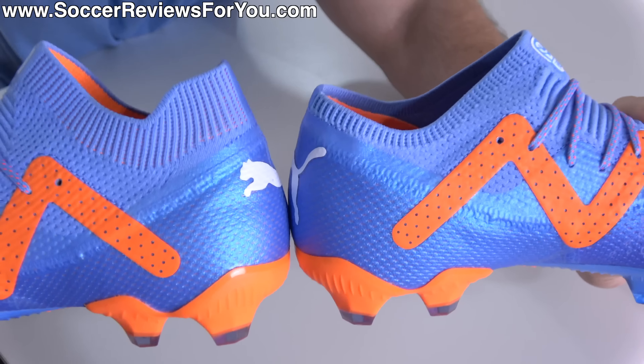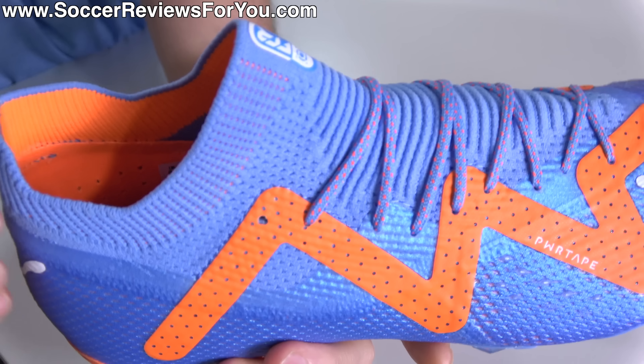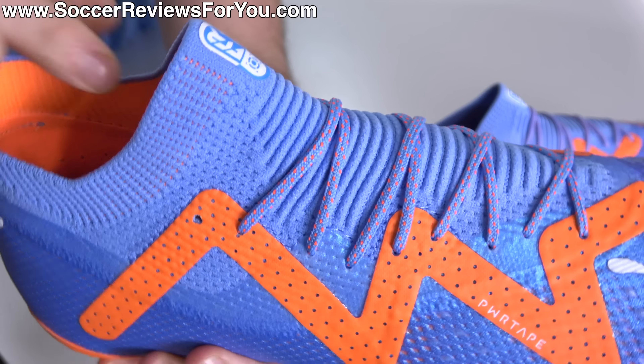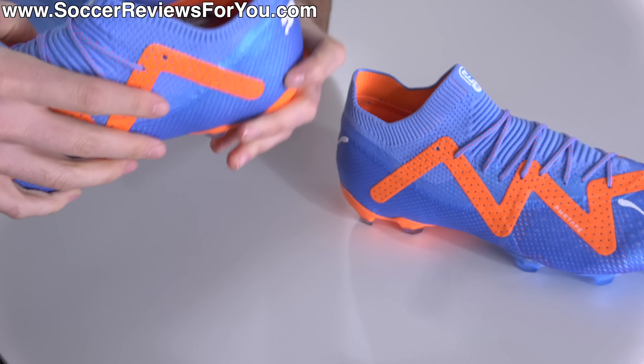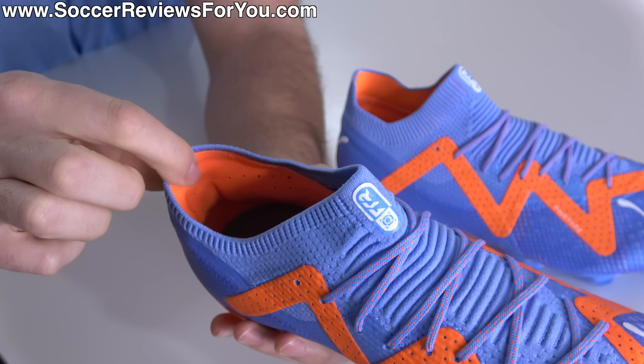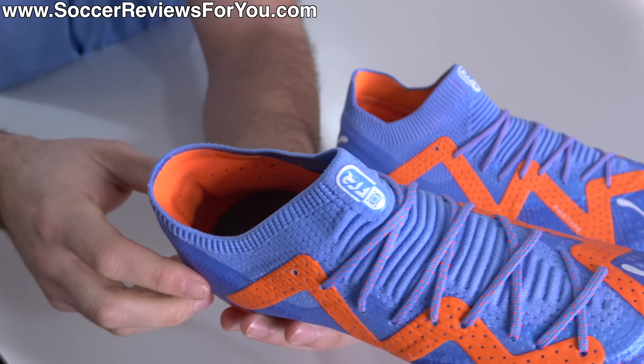But realistically, all that's different is this extension material that you have around the ankle and kind of front of the foot area of the mid-cut model has simply just been trimmed down to be lower on the low-cut version. You'll also notice that the heel liner, which is this soft microfiber material, does come up a little bit higher on the low-cut version than it does on the mid-cut version, simply to give a little bit of added structure to this area at the back.